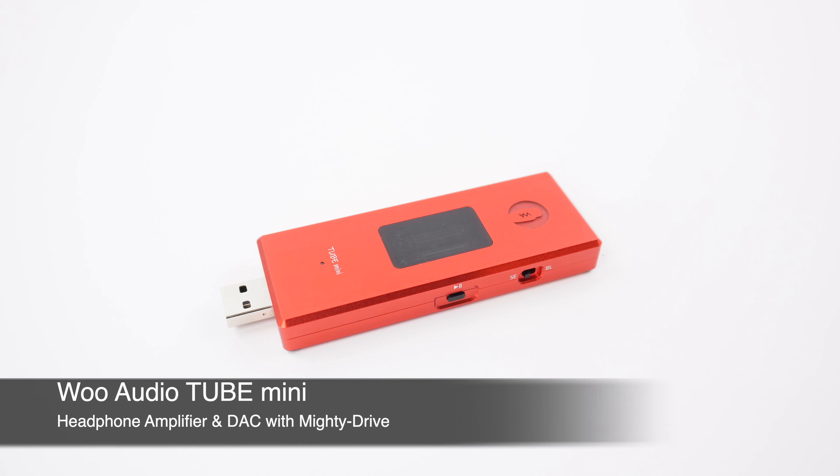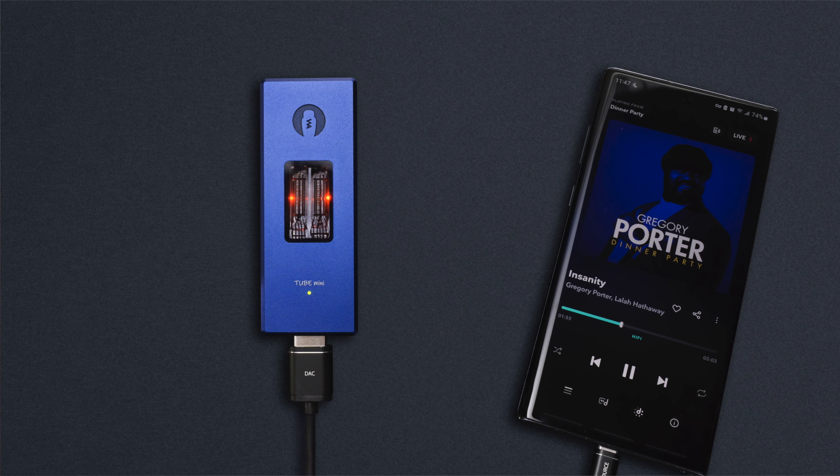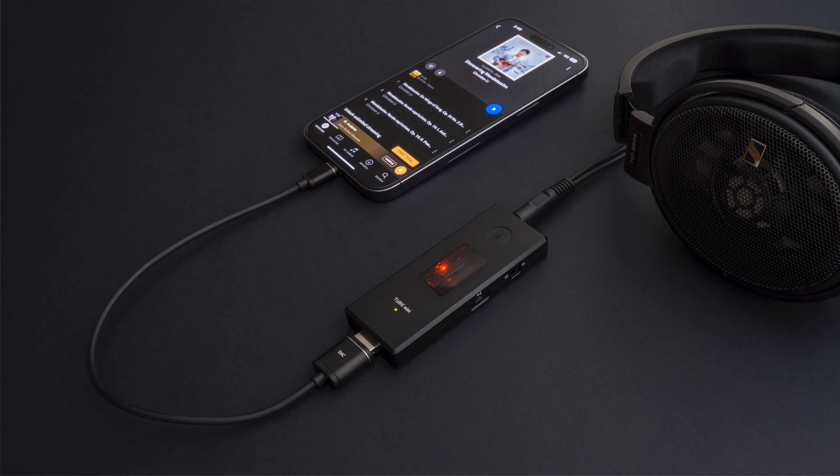In this video we're going to go over some of the features of Tube Mini. I have Tube Mini in red color here, but it is also available in blue, black, and silver.